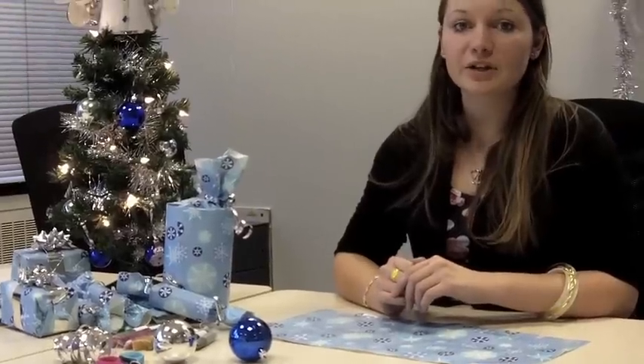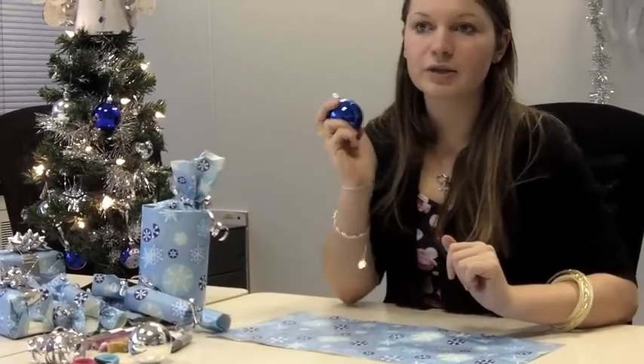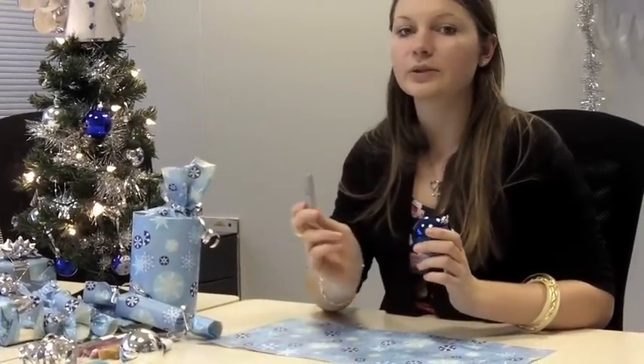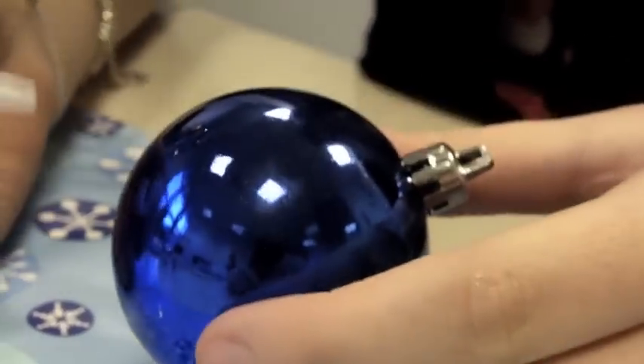What we're going to do first is get an old piece of paper or anything to cover your table. Then pick out your Christmas bauble you wish to decorate and pick out your first colour to use. You can choose whatever you like to draw, but I'm going to do a Christmas snowman.